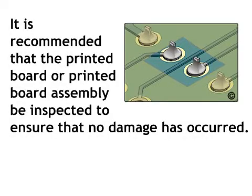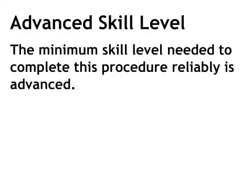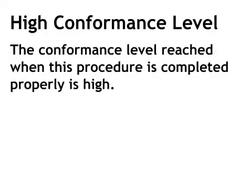Under no circumstances should these solvents be used except in a closely controlled process. It is recommended that the printed board or printed board assembly be inspected to ensure that no damage has occurred. The minimum skill level needed to complete this procedure reliably is advanced. The conformance level reached when this procedure is completed properly is high.